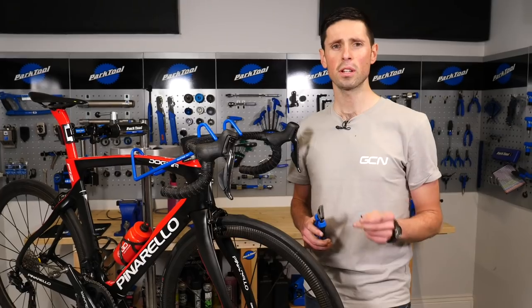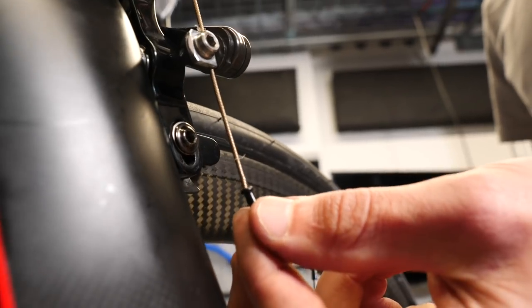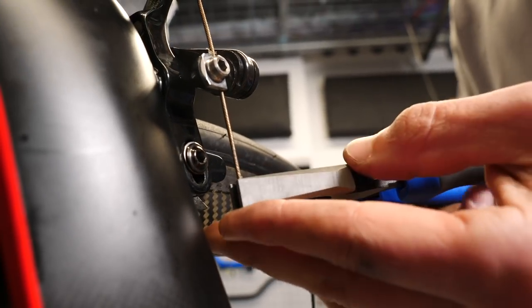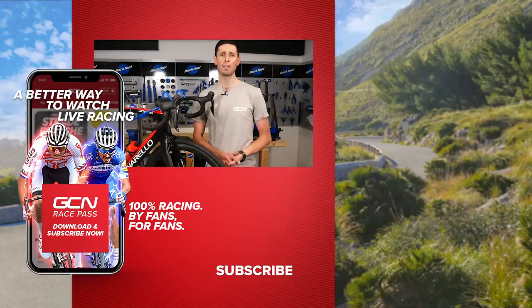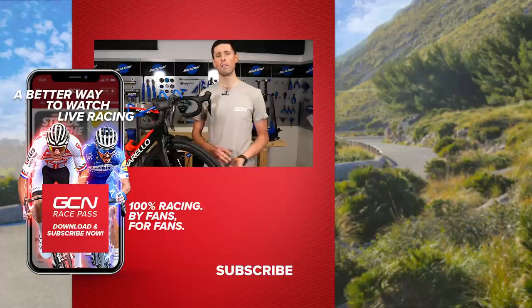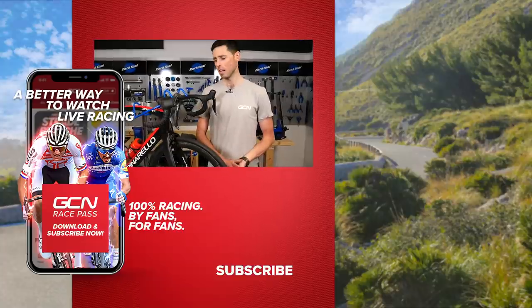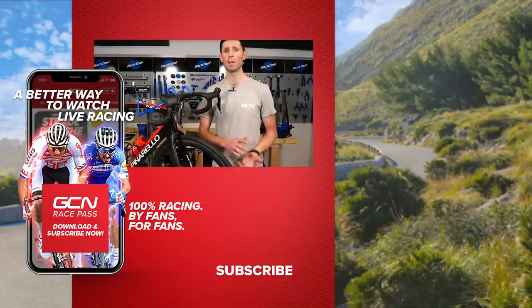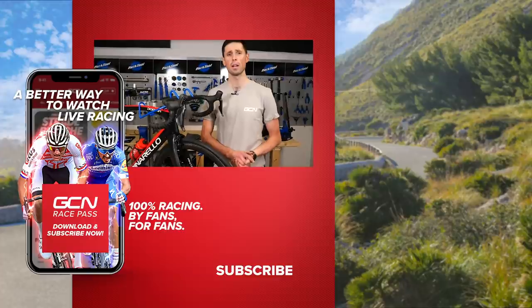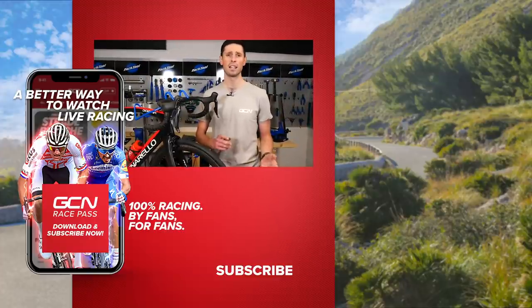With all of those steps complete, we've just got to take our cable end and put that on the cable to finish the job off nicely. There you have it — new calipers fitted to your bike. It's worth just giving everything a quick once-over to make sure you're happy and it's fitted correctly. I hope you've enjoyed this video. If you have, give us a big thumbs up. If you've got any questions, get them in the comments section below using hashtag Ask GCN Tech. We'll try and get back to you in the next tech clinic.